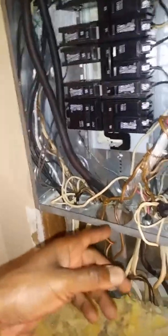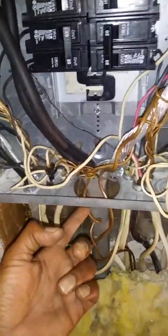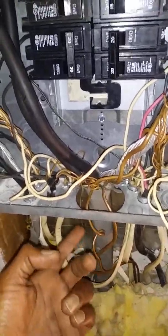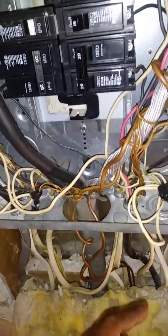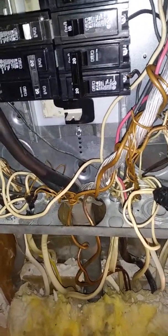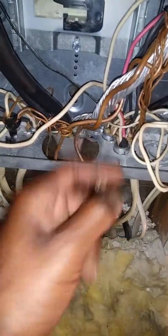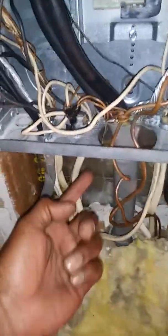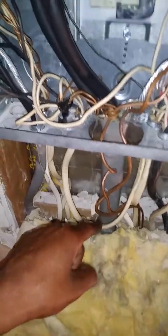This right here is supposed to have a washer in there — no metal is supposed to be able to touch a wire. See how this wire has a connector on the inside so the wire cannot be cut? There's nothing here. That's the most powerful wire coming into the house.